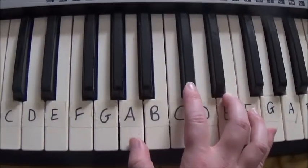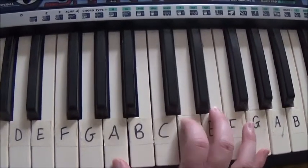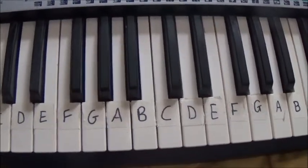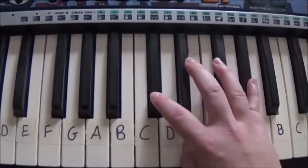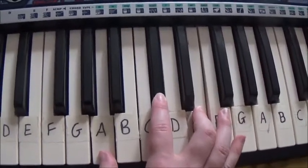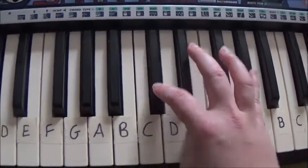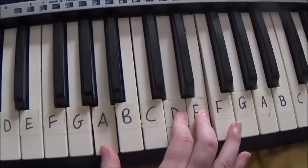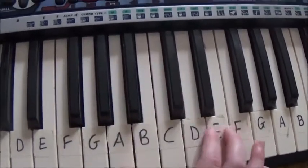For this tutorial I'm going to call this A1 and this A2. So for the verse you play A1, C-sharp, A1, C-sharp, F-sharp, A2, F-sharp, A2.